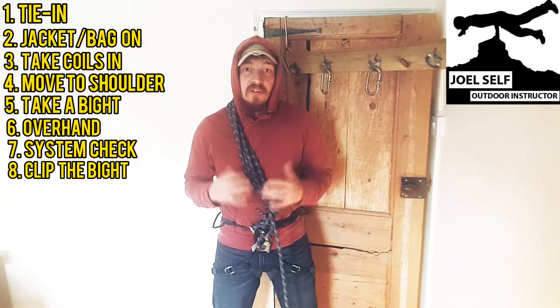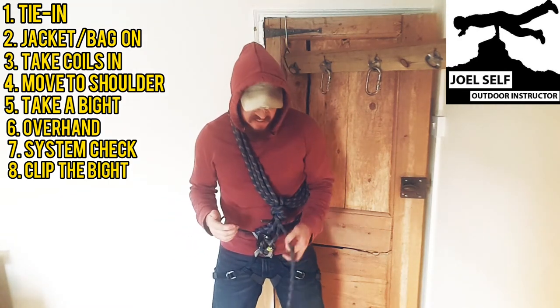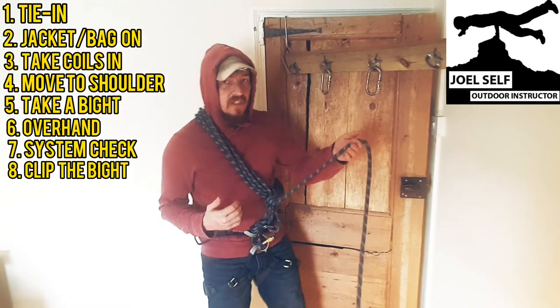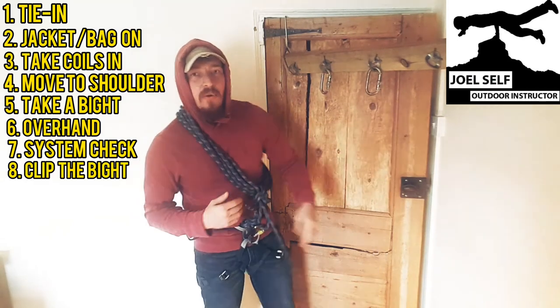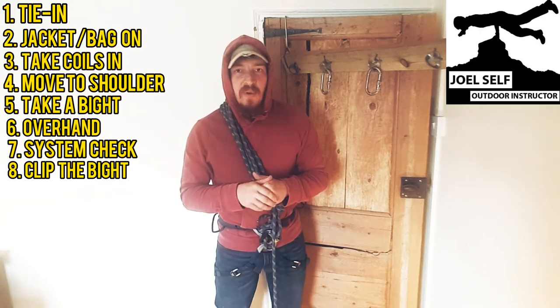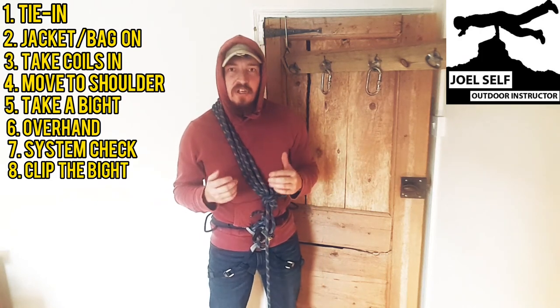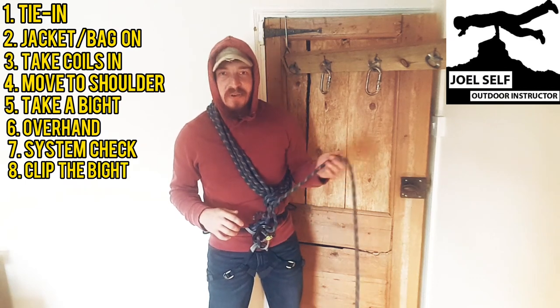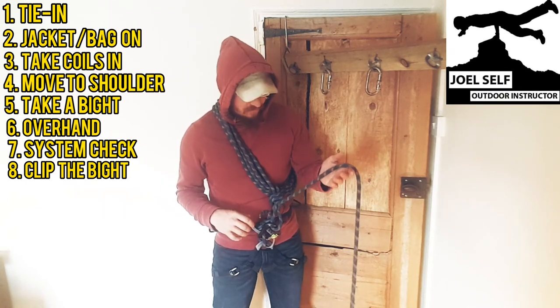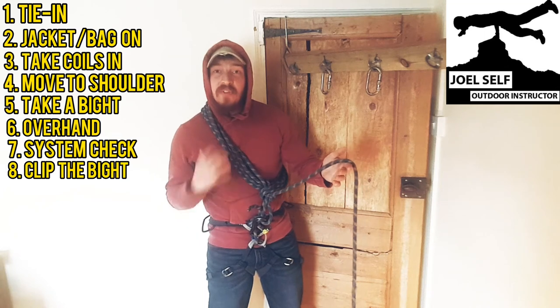Now this is a setup for glacial travel. The idea here is that if you fall into a crevasse, a lot of the weight is going to get taken up on these chest coils and it will hold you more upright — so whilst people are helping you out at the top, if you're there unconscious, you're not going to be going upside down. You're already having a pretty bad day if you've fallen in a crevasse, so this keeps you upright.